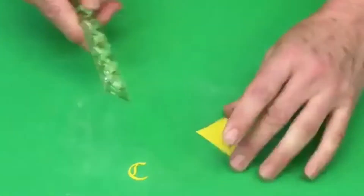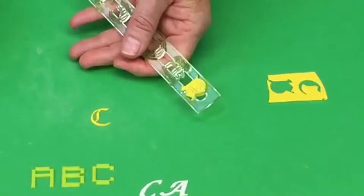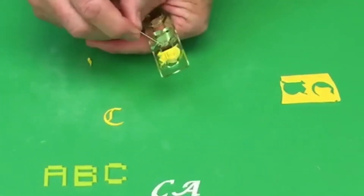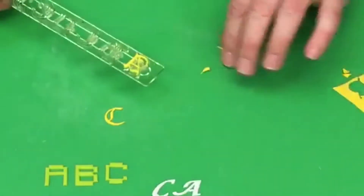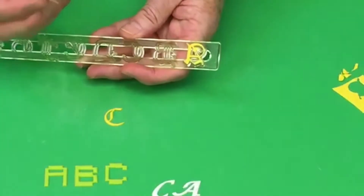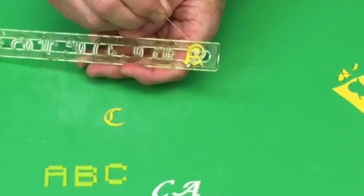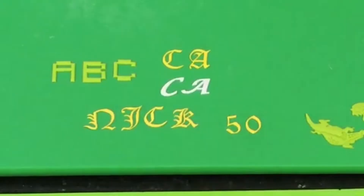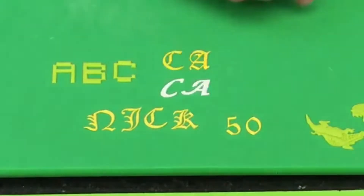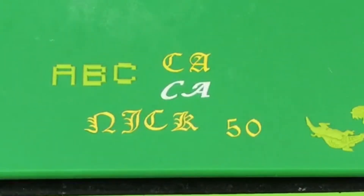For a more intricate letter like the Old English A, you remove those inside pieces using a pin — just flick with the pin and pop those out. This also applies to numbers; for example, a five or a zero which have fairly intricate inside areas — just use a straight pin or needle to get those out. These are some really great letter designs, and remember: Old English is number six on the pasta machine, everything else is number five.